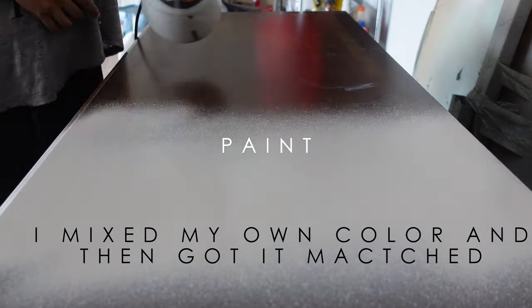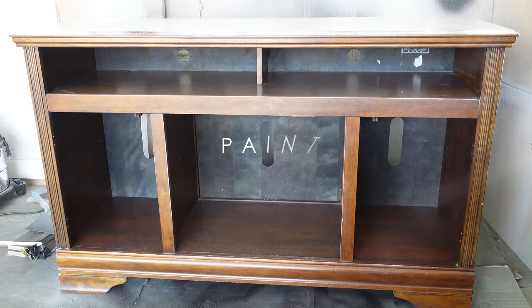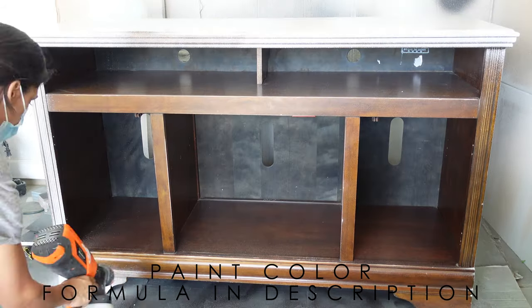I make sure the paint is thoroughly mixed and then I filter my paint for my spray gun. I am using a paint color by Sherwin-Williams this time, and I am mixing it with my chalk teak mixture to create my chalk paint.